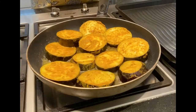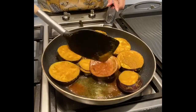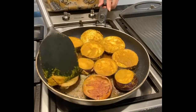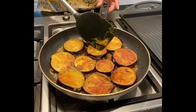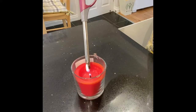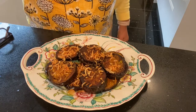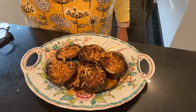Now heat the oil. Add oil to the pan and cook the ingredients in the oil.